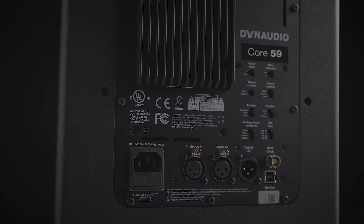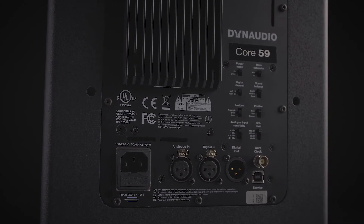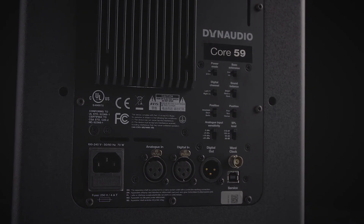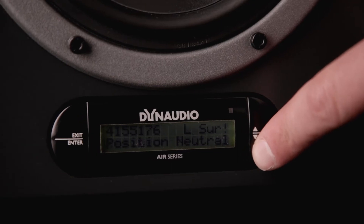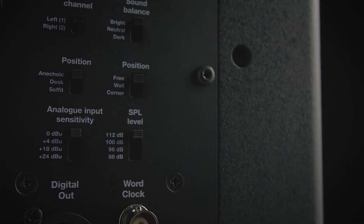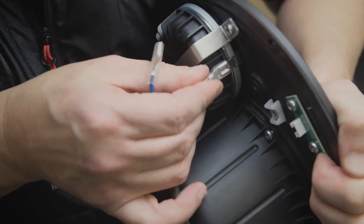We've stripped that back and made it a lot more accessible, a lot more easy to understand. So instead of a complicated menu structure with an LCD display, we've put some switches on the back. We've learned a lot in the last 15 years from driver design, how we do our crossovers, how best to utilize the DSP. We've put all that into Core, so we've elevated the acoustic performance as well.